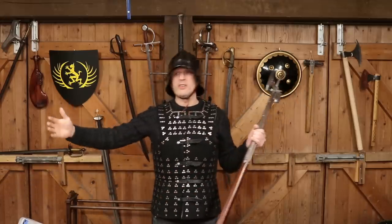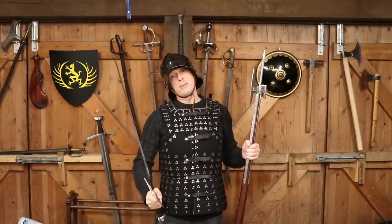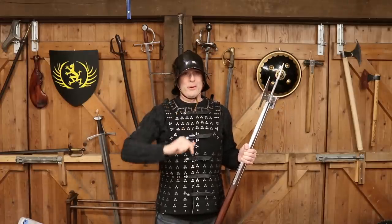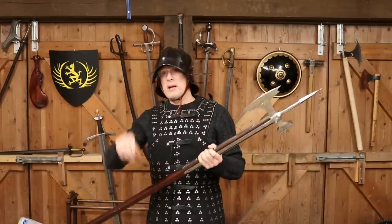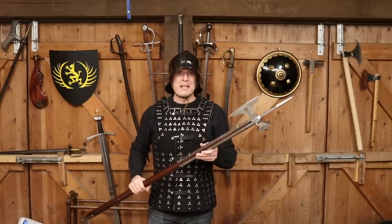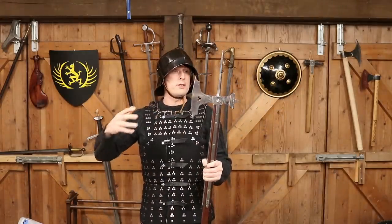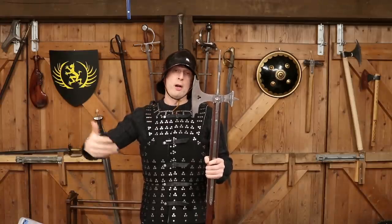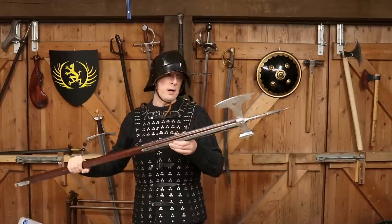People looked around at what weapons were available when their arming sword or longsword became less effective against all the new armour, and the poleaxe is what they went to. I don't think it was necessarily a newly invented weapon, but it was one they adopted for their needs given the new context. This particular style is very much a gothic 15th century iconic form. You find similar original examples in the Royal Armouries, the Wallace Collection, and various other famous collections — I think the Metropolitan Museum of Art has one or two.